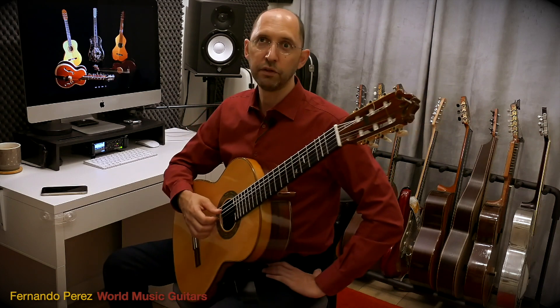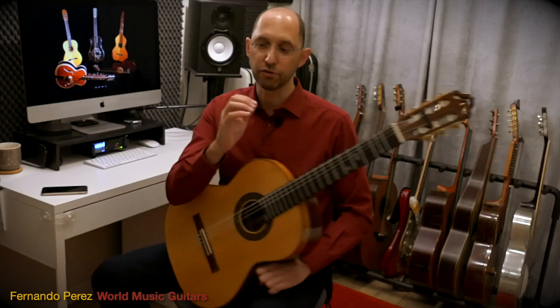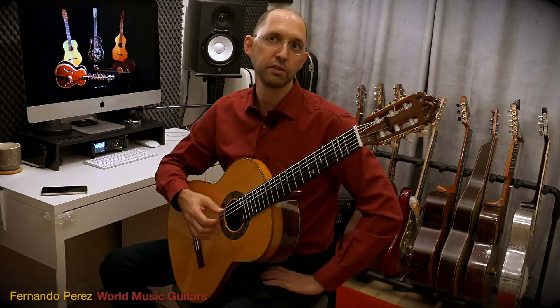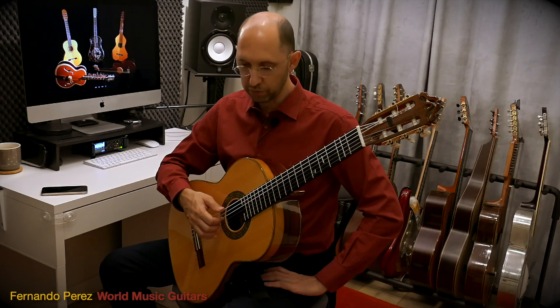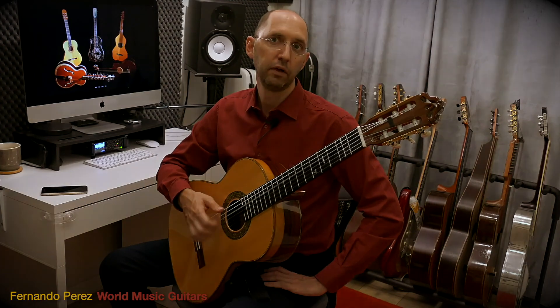We start from the neutral position, which is the hand just relaxed like this. We're very close to the strings and we come down, we make contact with the strings, we pluck and we...